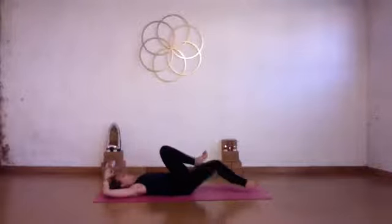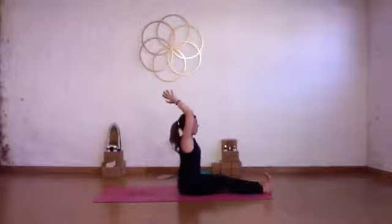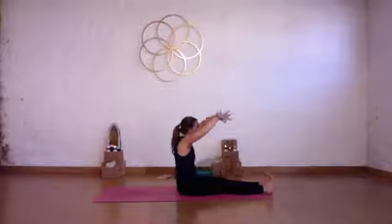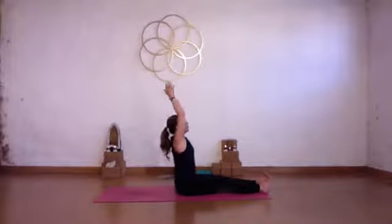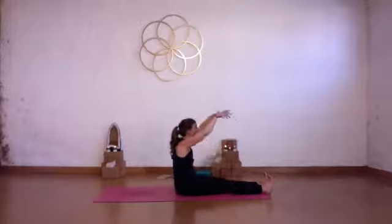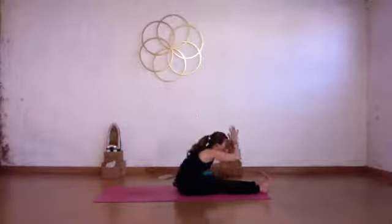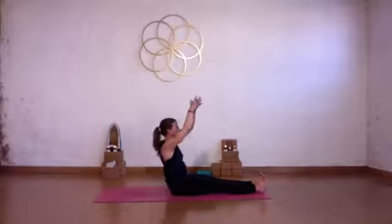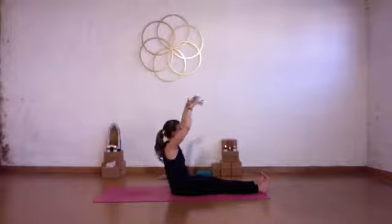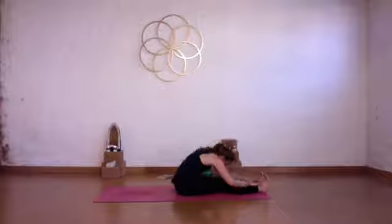Take a big deep breath in, nice exhale out. Stretch your legs straight down the mat. Reach your arms up and overhead. Press your heels down, engage your belly — draw your belly back towards your spine. Inhale, lift yourself up, come to sit, reach up, exhale, slowly fold. Repeat this several times on the breath — inhaling up, exhaling fold — all the way back down. Let's do two more rounds.